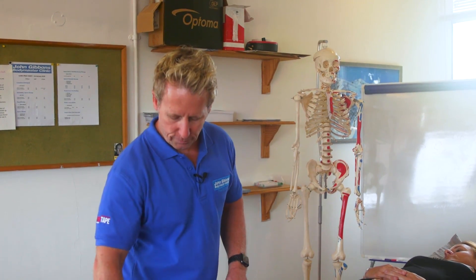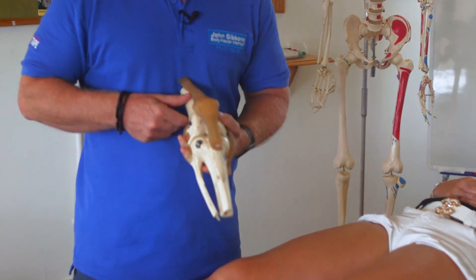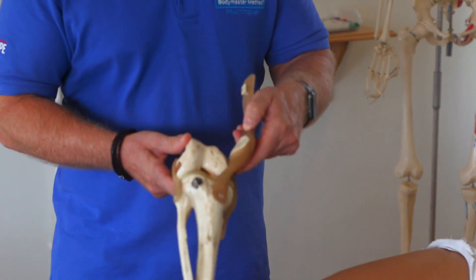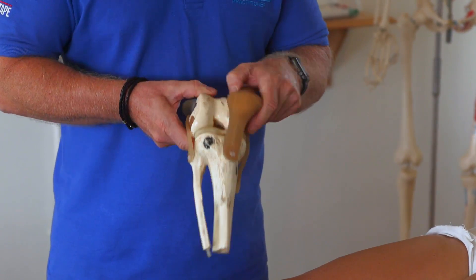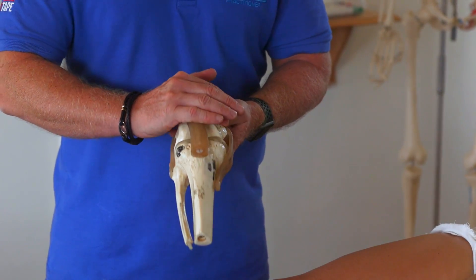My name is John Gibbons and I run a company called the John Gibbons Body Master Method. Today we're going to look at taping for patellofemoral syndrome. Looking at the skeleton, in terms of anatomy, where the patella sits on this area here — this is called the trochlear groove — many patients for many reasons will get pain in this anterior component.